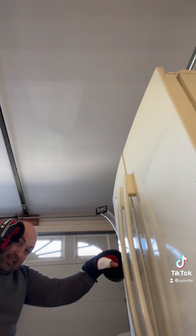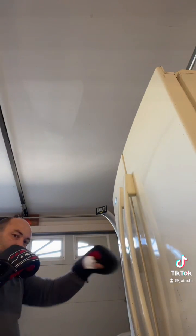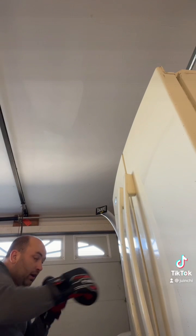Thank you for watching. I hope you liked the video. Like I said, when I'm hitting the bags I can feel the vibration through my knuckles.